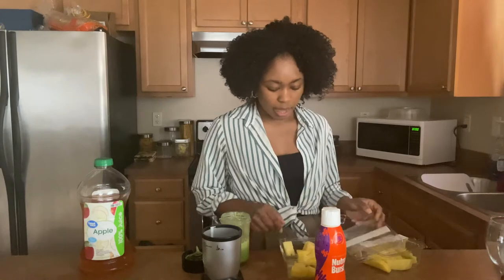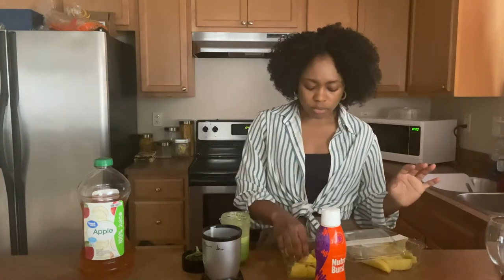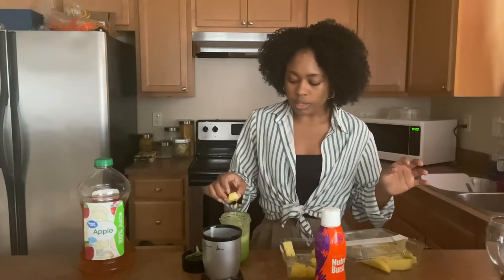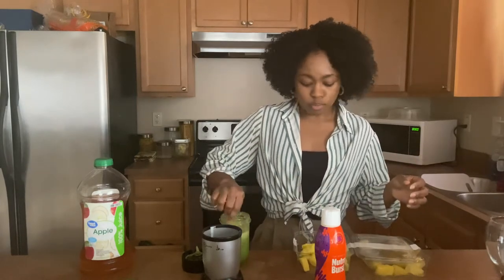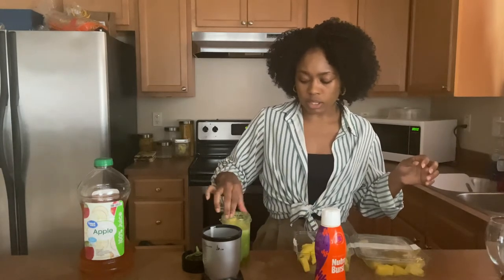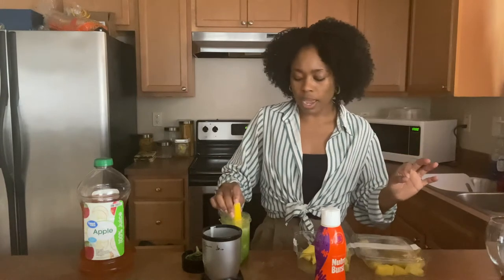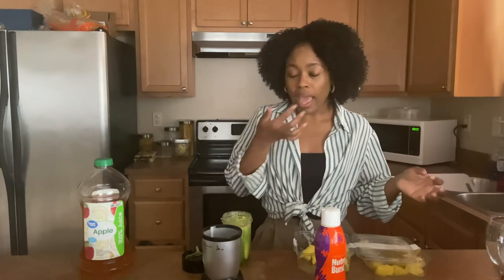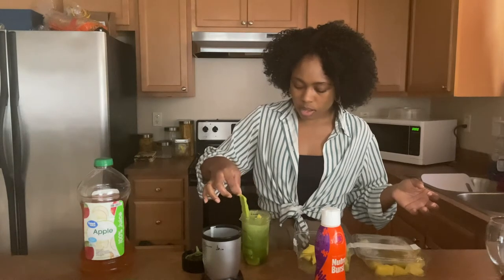We're going to be adding the pineapple and the mango. There's no specific amount — it really depends on how you like your smoothie to taste. Pineapple has a sweeter taste, and mango has more of a tangy, sweet-sour taste. I love mango, so I'm going to add a little bit more mango than pineapple. If you like yours to be more sweet, add more pineapple. I might have put too much mango — I'm going to take one out.